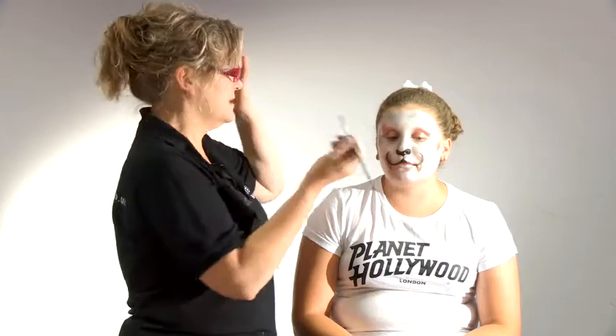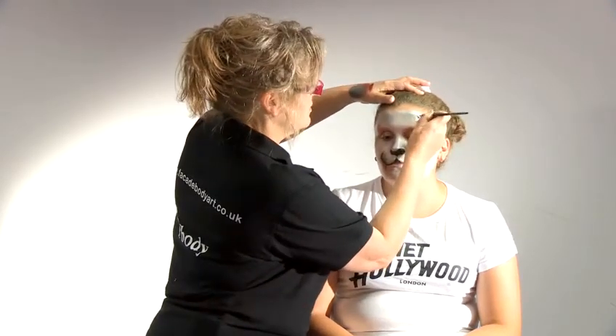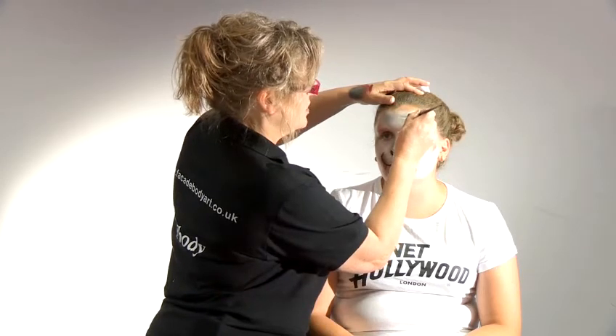Normally if I'm doing dots I would use a brush that hasn't got a good point so that I can make nice round dots, but on a snow leopard the markings are a much more random shape — so that's why I like to use this, and I just work quite fast with certain big shapes and little shapes.